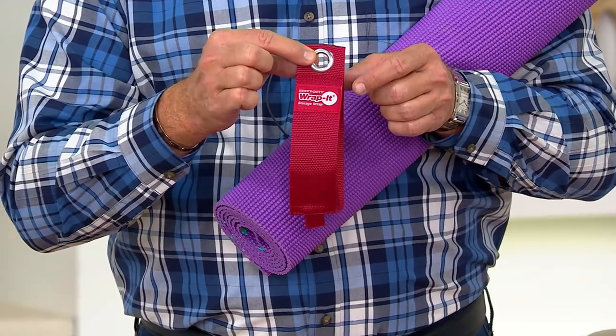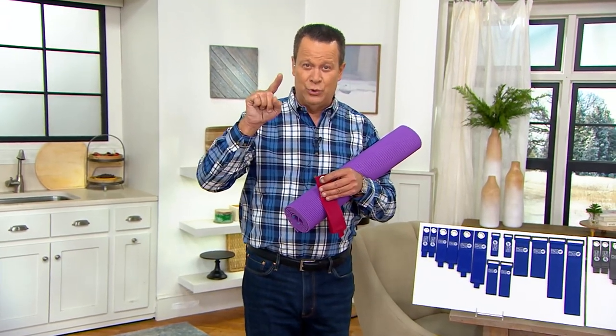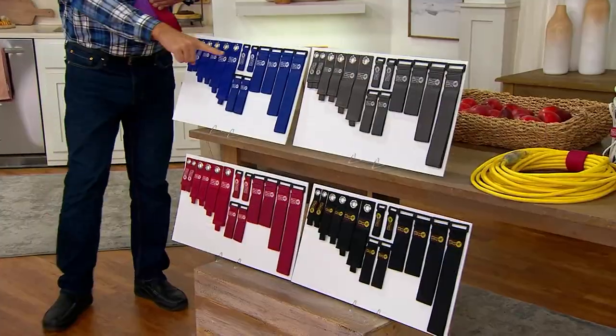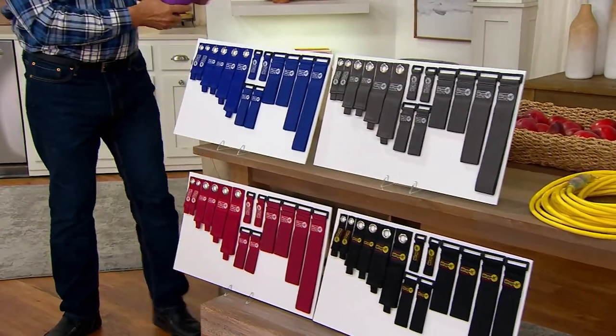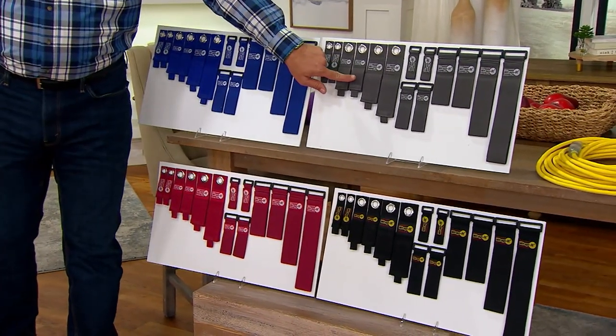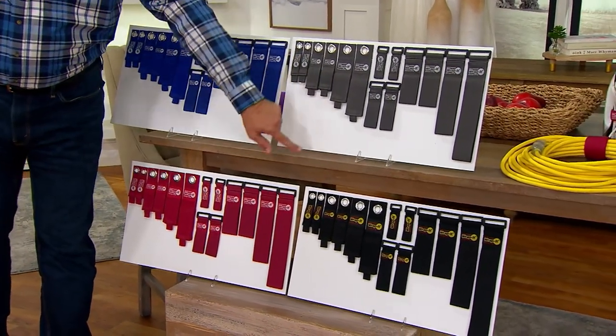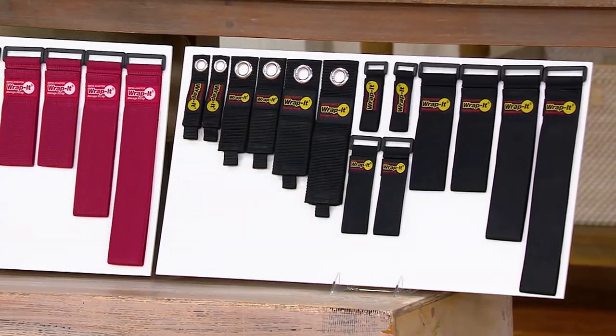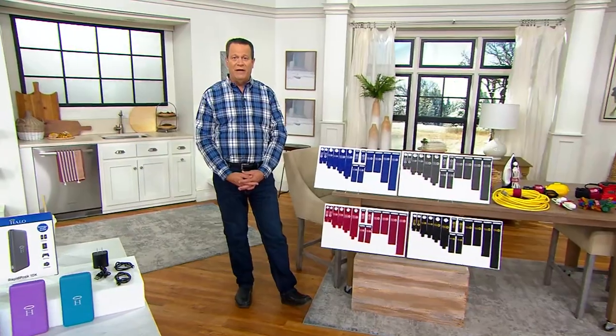$16.97 buys you all 14 pieces. A little bit of organization with the right tools can go a long way in this first week of January. This is the Sapphire. I also have it in Cranberry, Graphite — that's the most popular — and Black. Many people, Sean, are buying more than one set because you're going to get one set home and find that you fill it pretty quickly.